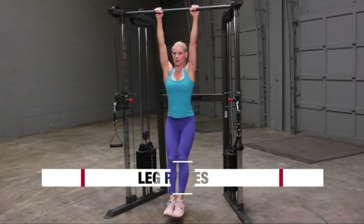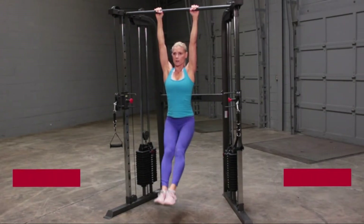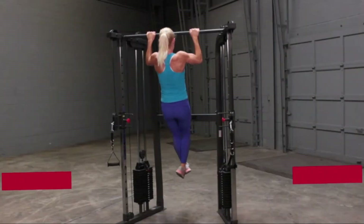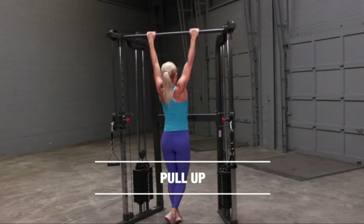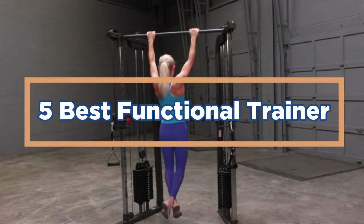A functional trainer can be set up anywhere, so it is convenient for both home and office use. Many models come with adjustable height settings so they can be used by anyone regardless of their height. In today's video, we will show you the top 5 best functional trainers. So, let's get started.